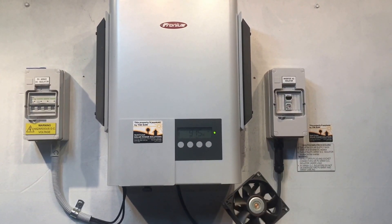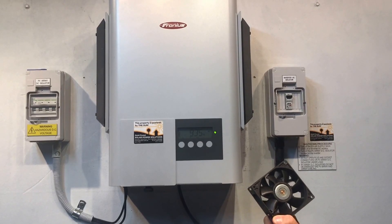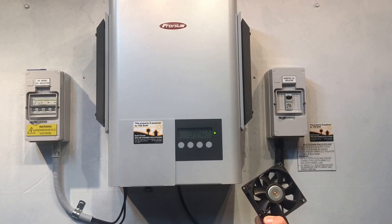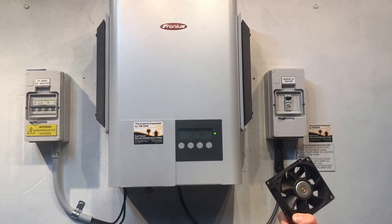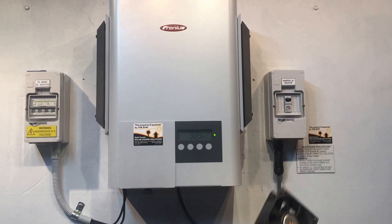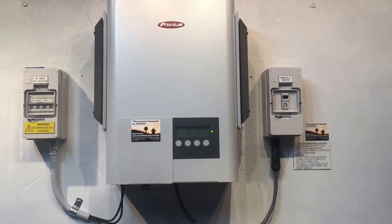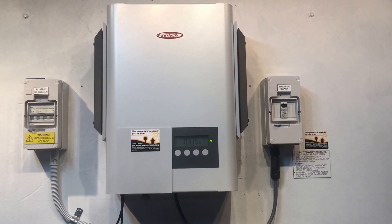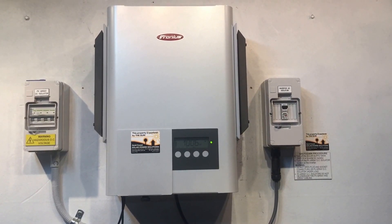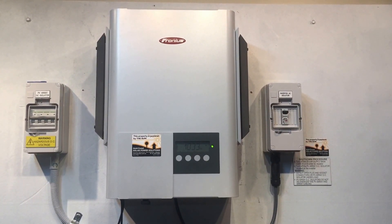So you might think if it is just a fan, well we can just replace the fan. Unfortunately, when these fans tend to go, it does tend to damage what's called the DC-DC board — the backboard in the inverter which the fan is plugged into as well. So unfortunately it's not quite as simple usually as just replacing the fan; it is a matter of replacing the fan and the DC-DC board in most situations.